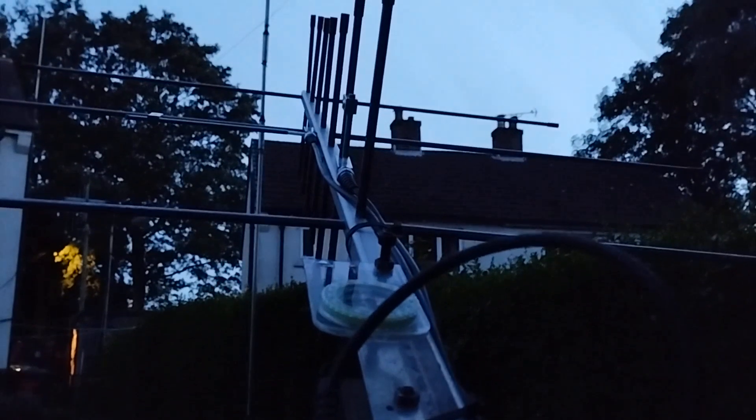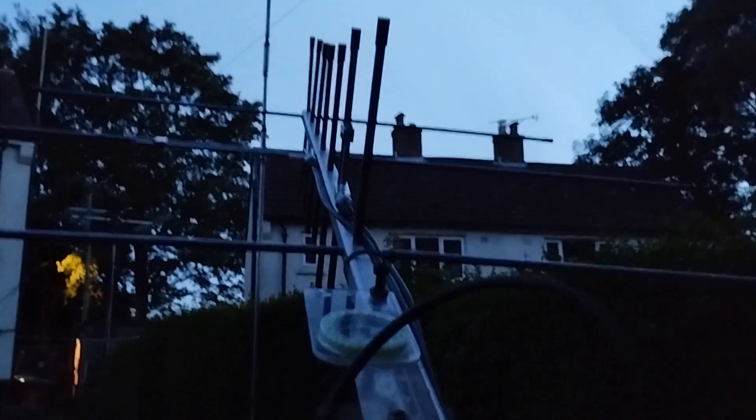I'm not sure what you're going to be able to see tonight because it's dusk. I thought I'd just nip out in the garden — it's a pleasant evening here in Yorkshire. I've got the Arrow Mark II out, two Yagis in line, and I'm going to attempt to work the space station.